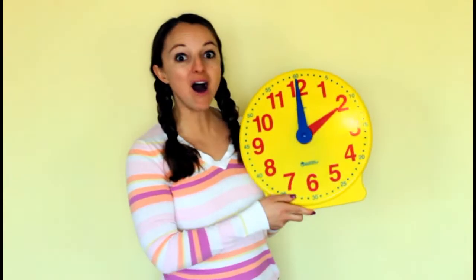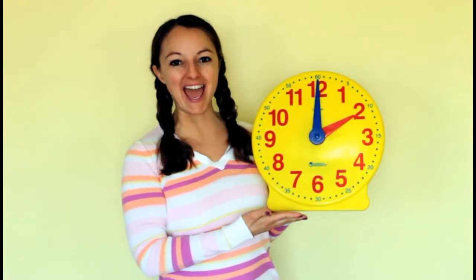Hello, this is Ms. Melissa with Preschool Learning Garden. We're going to learn how to tell time and learn all about clocks today. We're going to learn the parts of a clock, what the two types of clocks are, and how to tell time to the hour. And then afterwards, I have a fun review game, and I'm going to need your help telling what time it is.